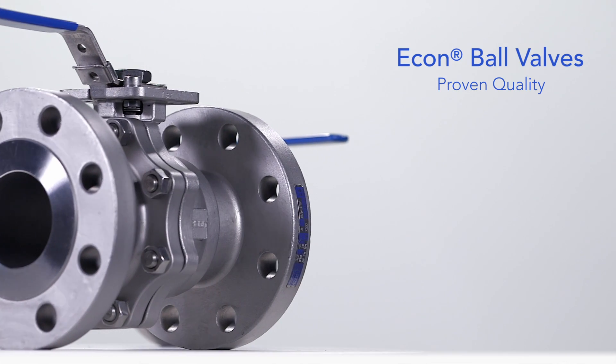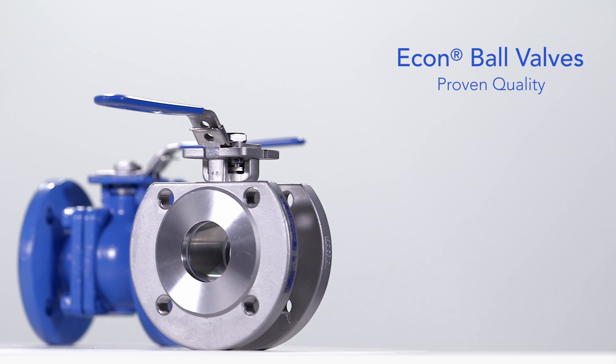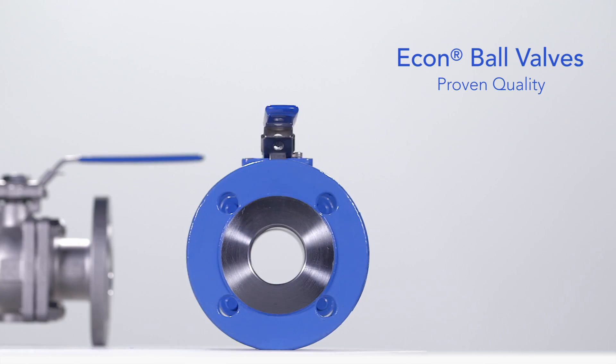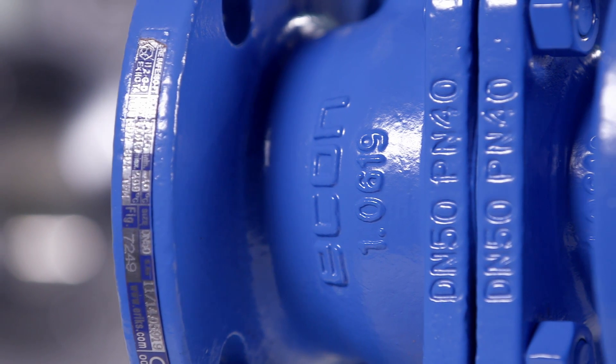Combining reliability with an excellent price-quality ratio, Econ ball valves are leaders in this industry. Easy to operate and requiring little maintenance due to their quarter-turn construction, they have wide-ranging applications.